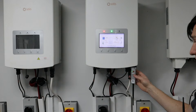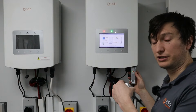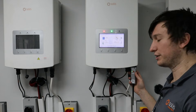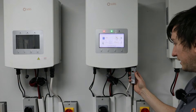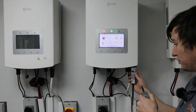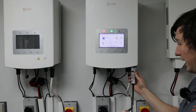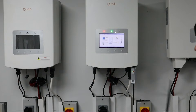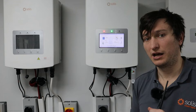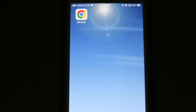If you ever want to reset the data logger, press and hold the button at the back for 10 seconds. It goes into a first state of blinking quickly, which is configuration mode, then it goes completely blank — that means it's in reset mode. It should now not connect to the Wi-Fi network in the building and should remain offline and not communicating to Solus Cloud.